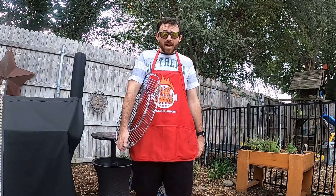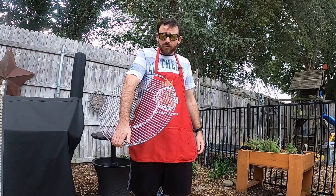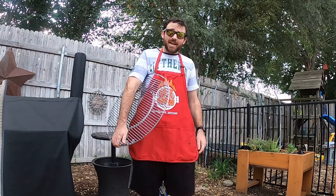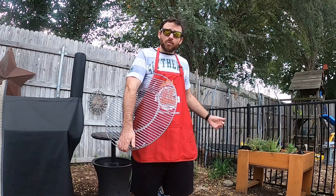Yo, what up fam? Three Grilled Travy back here for another one. I just got this thing shipped in and you know the first thing I noticed was it didn't have any installation instructions. That's why today I'm going to be showing you how to install the Weber Gourmet Barbecue Cooking Grate on the Weber Kettle Grill.